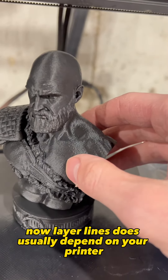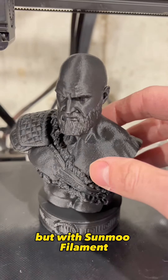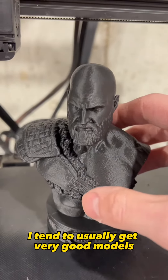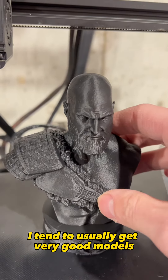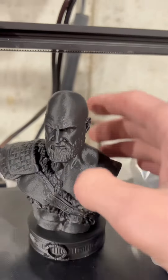Layer lines usually depend on your printer, but with Sunlue filament I tend to get very good results, whereas with other brands I don't. However, I don't like using Sunlue for my mask builds, mainly because I find it hard to sand. I am going to be trying the Sunlue blue filament next though.